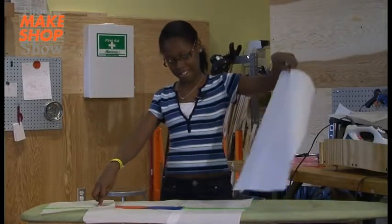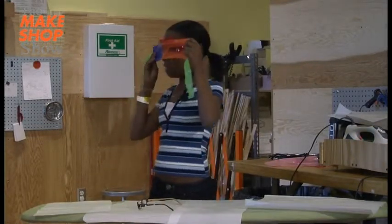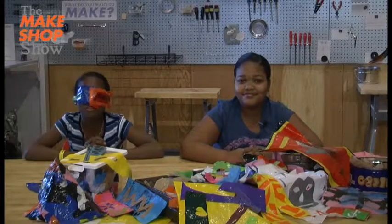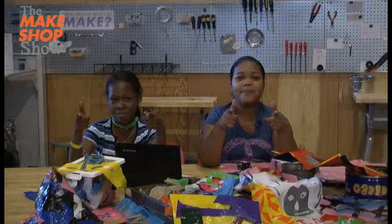Wow. I can't really see the audience in 3D, but yeah. That was really fun. Here are some other things you can make with Plastic Fusion. Stay calm and make on!